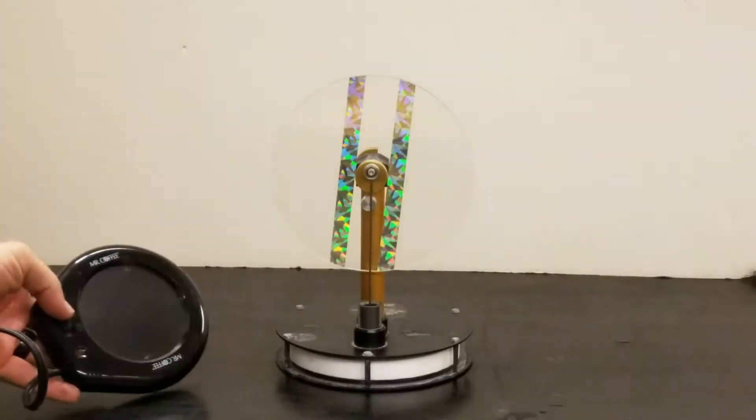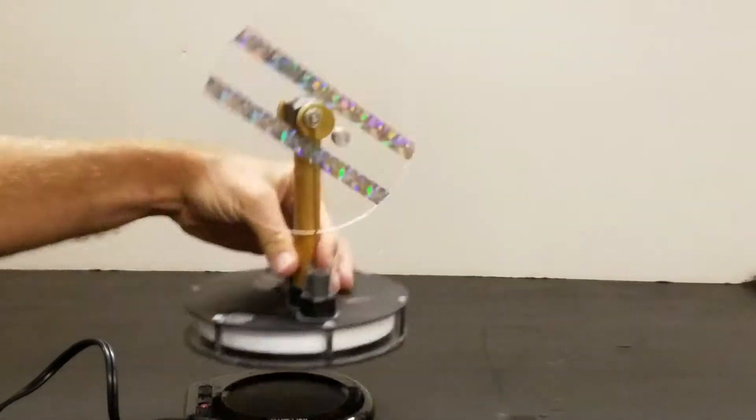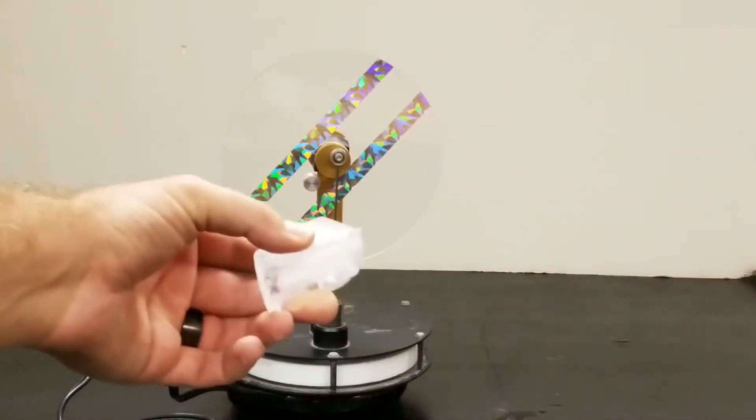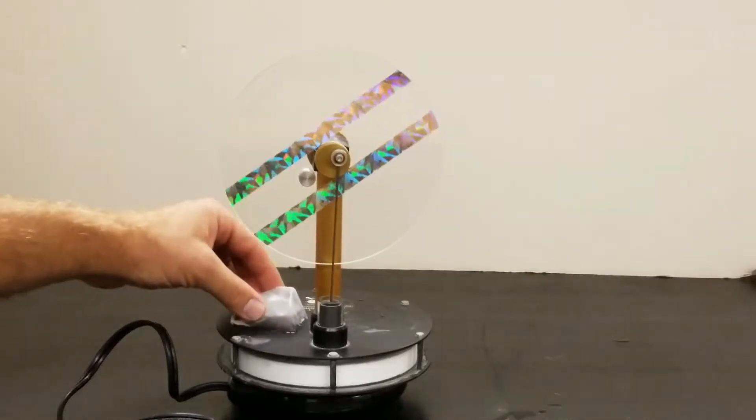Here is our sterling engine. Start by turning a coffee warmer on and placing the engine on top of the coffee warmer. Then grab an ice cube and run the ice cube along the sterling engine's top. This will actually help it start working.